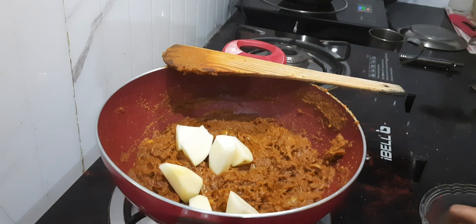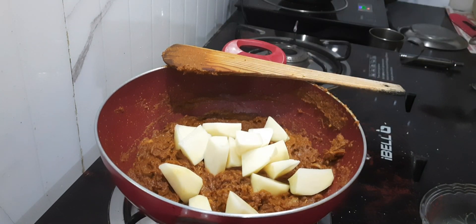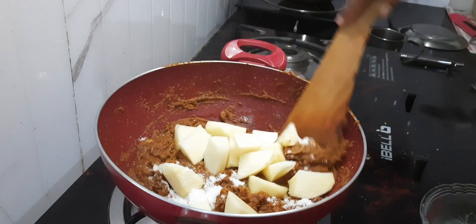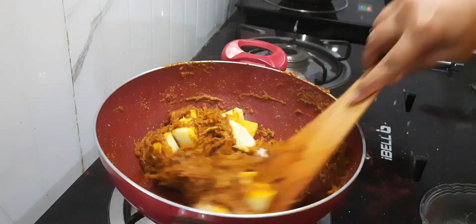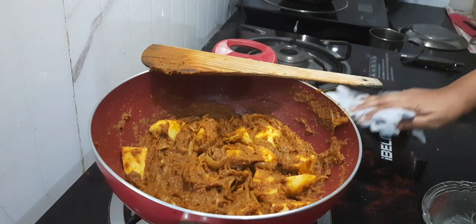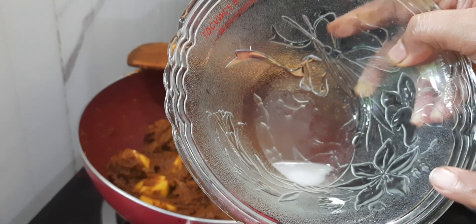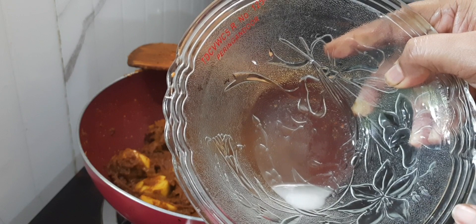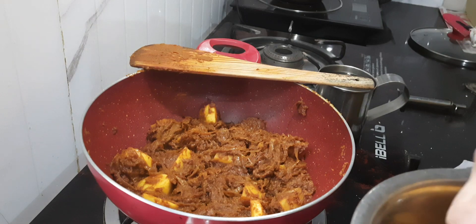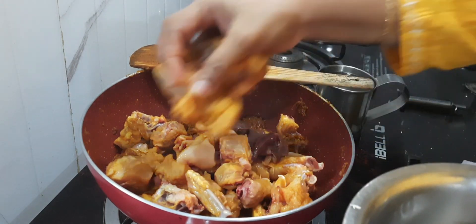I am adding potato to it and salt to taste. Mix this and cook for 2 more minutes on a low flame. I want to show you something — this is the starch which was settled down after we soaked the potato for 20 minutes. Now I will add my chicken to it — this is some 500 grams of chicken, washed and cleaned with turmeric and vinegar.